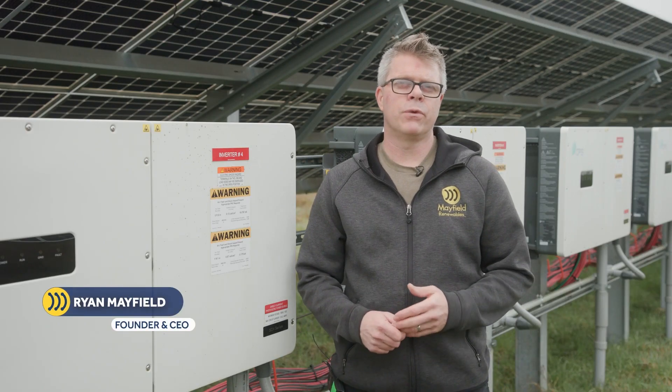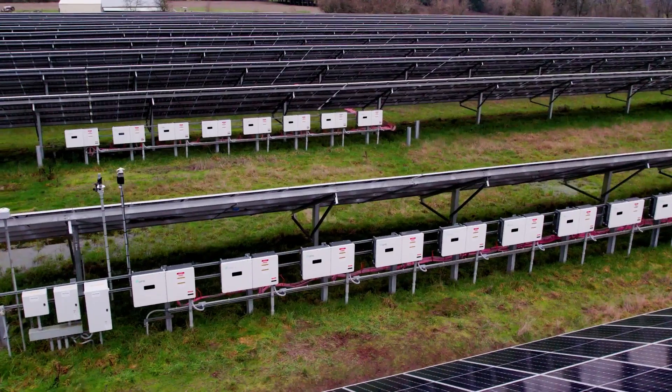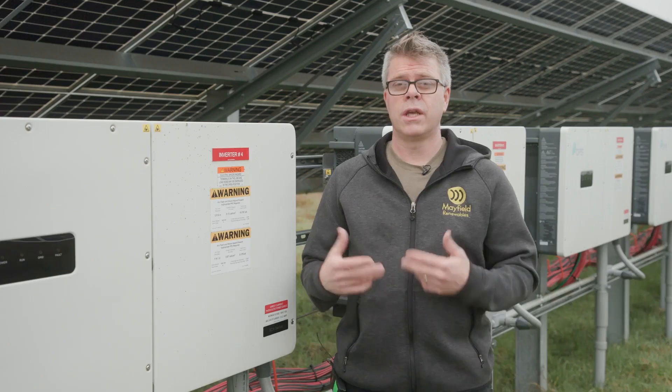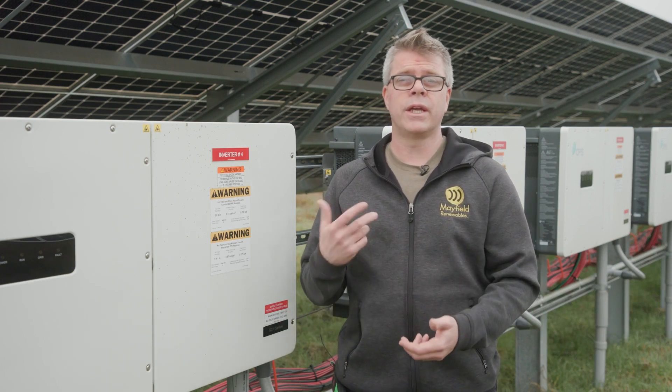Hi, my name is Ryan Mayfield of Mayfield Renewables, and today we're out here at this two megawatt ground mount PV array in order to talk to you about insulation resistance testing — how to perform those tests and interpret those results in the field, so that you can understand if there's anything you need to do in real time.